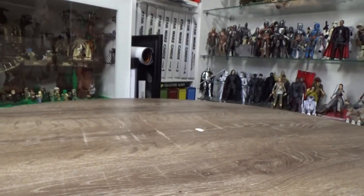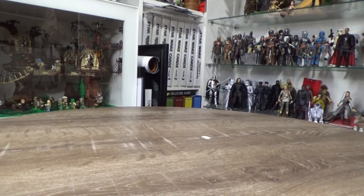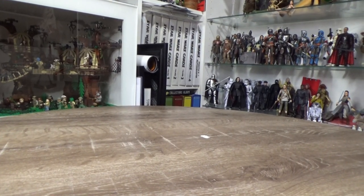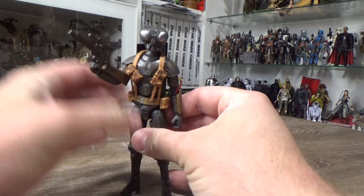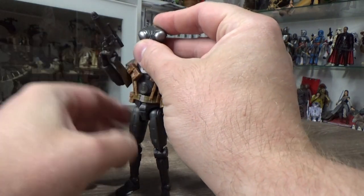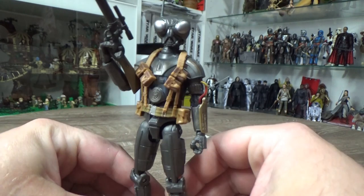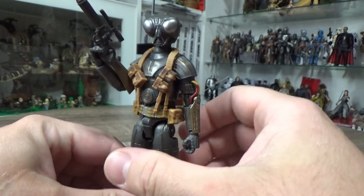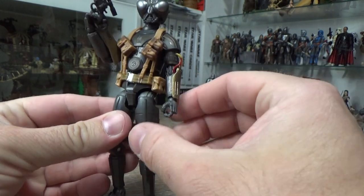My honorable mention is one of my newest ones. At the start of this video I haven't got the most recent wave that includes Boba Fett, Tython, etc. So this is one of the last figures I've got for the year — I don't think I'll be getting those ones before next year. This one is Q9-0, otherwise known as Zero, and he turned out really really nice.